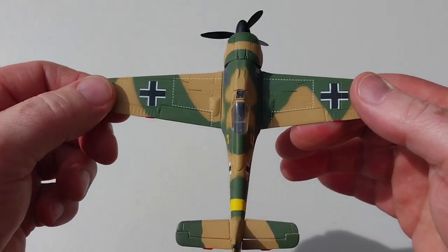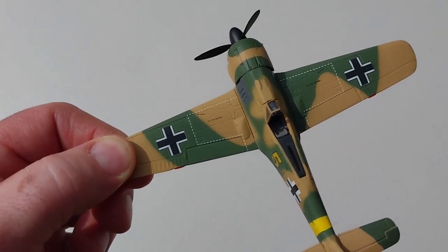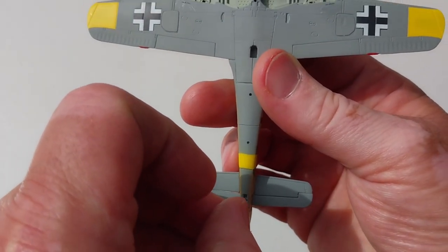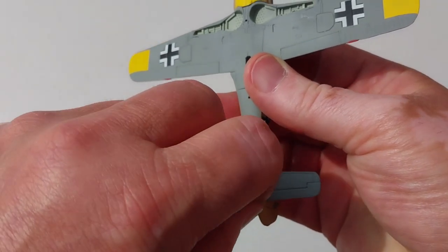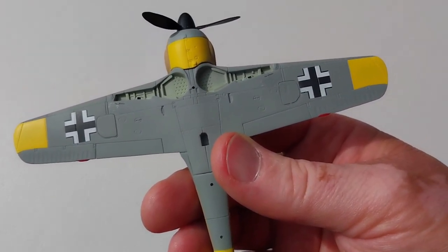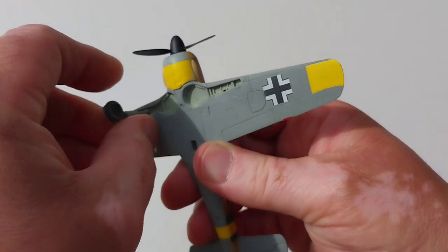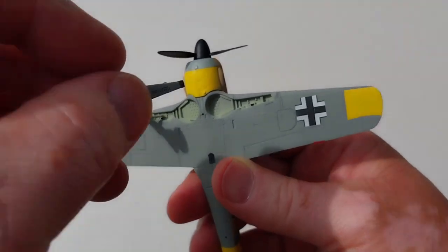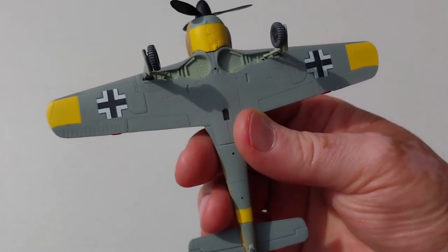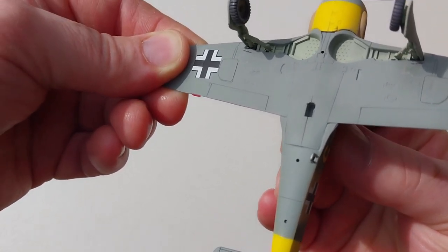The canopy comes off too, so you could put a little pilot figure in. Flipping it over, we'll attach the tail wheel — that goes in nice and easy — and then fit the main landing gear. Wheels down, the detail is very good — a very neat rendition of this aircraft.